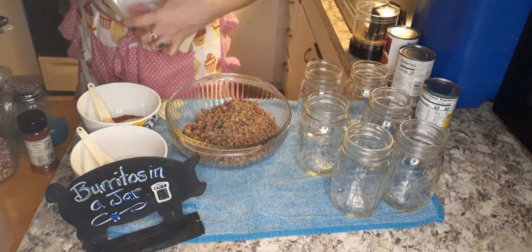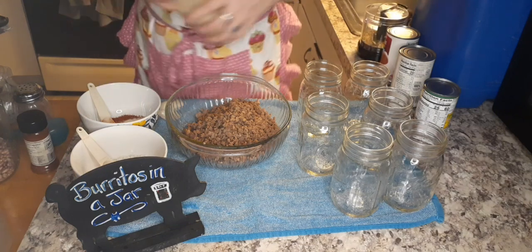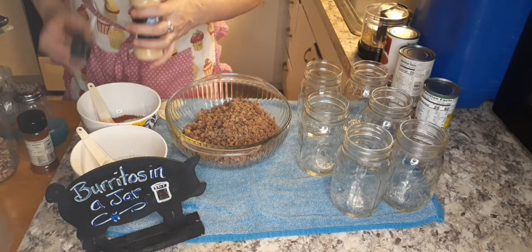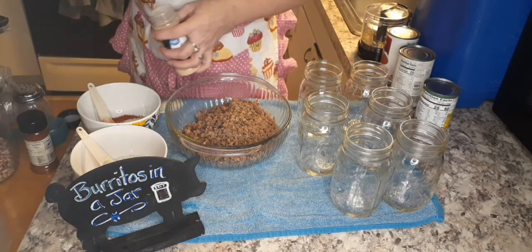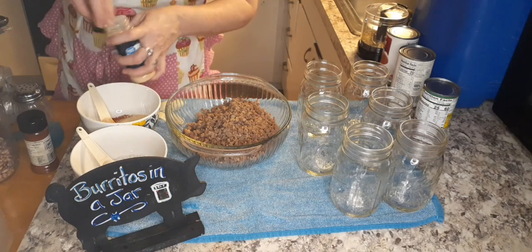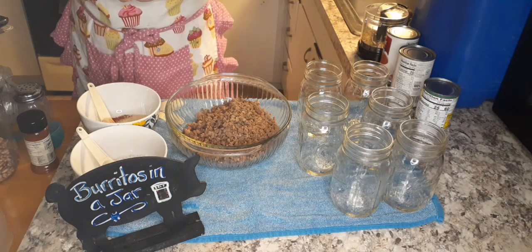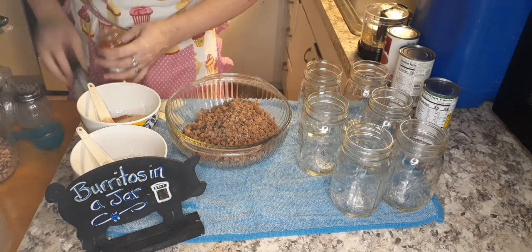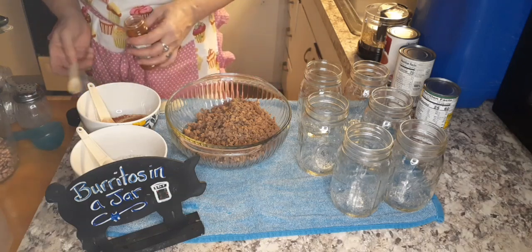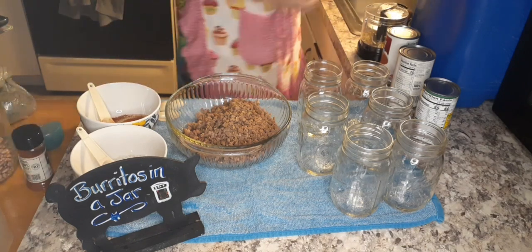It calls for oregano but I don't have oregano powder and I tried to food process it but it's not really powdery, and I don't add that to my taco seasoning anyway, so I'm skipping it. I want two teaspoons of garlic powder, which I do have. And two teaspoons of paprika — I usually don't add paprika to mine but we're going to this time for color. And two tablespoons plus two teaspoons of black pepper — that's a lot of black pepper.